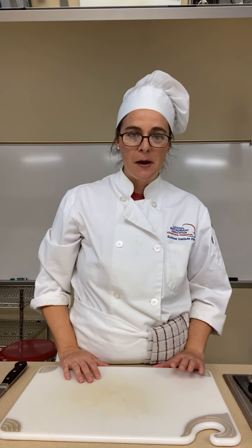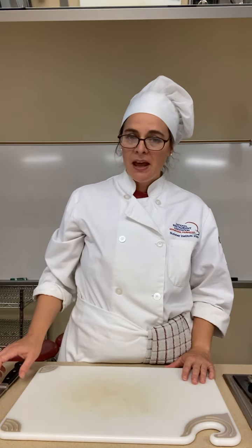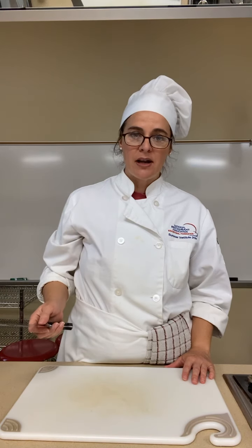Hello, hello food students! Whether you're in a ProStart, Foods 2, or Foods 1, you might be watching this. This is Ms. Shaydeman. I'm from Sun Prairie High School and I'm going to start talking about knife safety today.